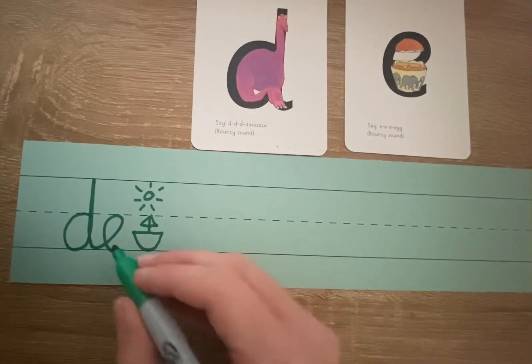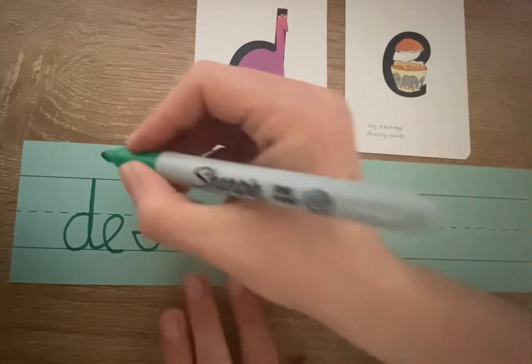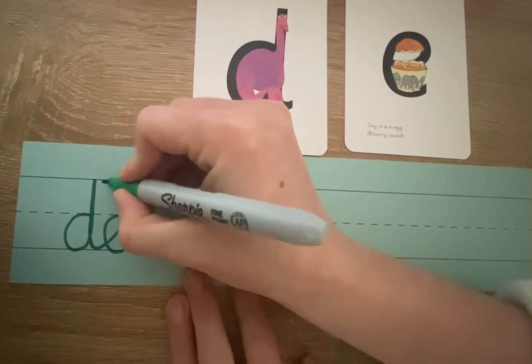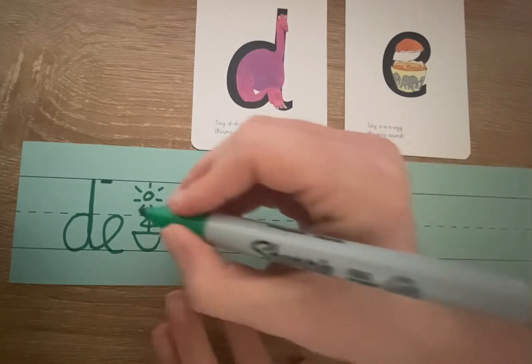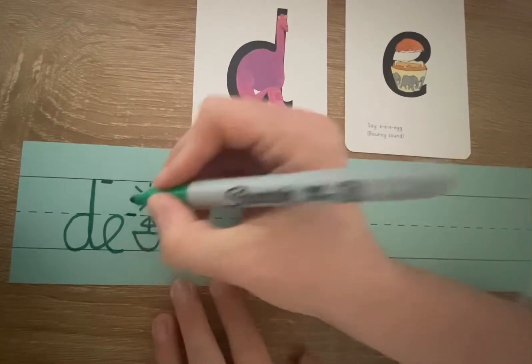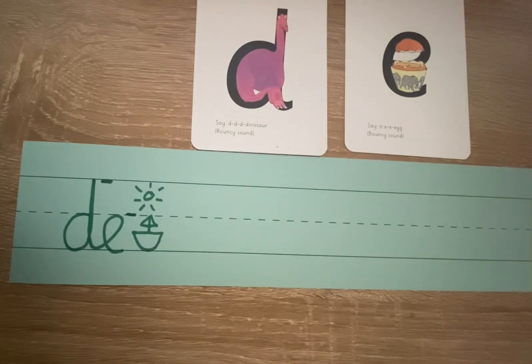Can you see here that I have joined a D and an E together? What do you notice? Well, can you see that the D touches our top line? And that means it is one of our sunshine letters, one of our ascenders. And then the E touches the invisible line in the middle of our two lines. So, therefore, it is one of our boat letters.